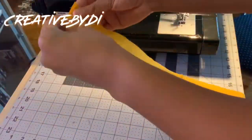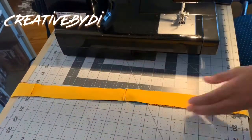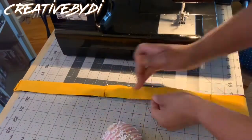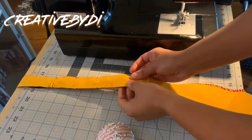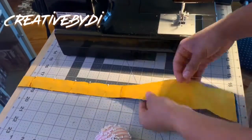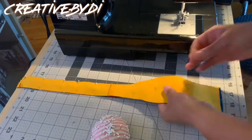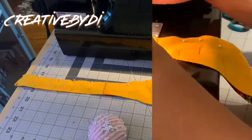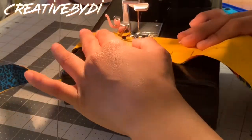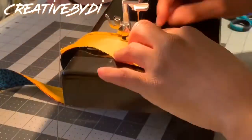Now you want to make sure that the wrong sides are together, and then you want to go ahead and pin them all the way down to the end. From here, you want to start sewing about one-fourth from the edge, all the way around until you get to a certain point where you need to stop.